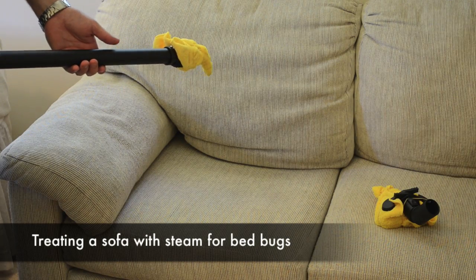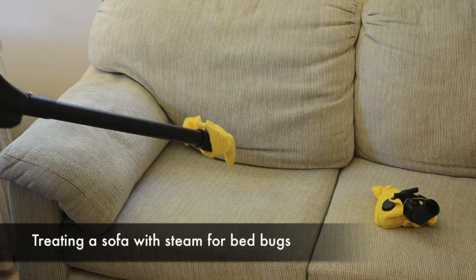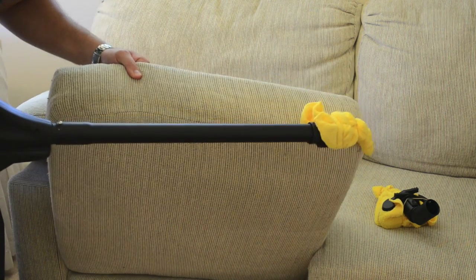Hello, this is Mark with bedbugsupply.com. Today I'll be showing you how to use a steamer to treat a sofa. Basically there are a lot of cracks and crevices when you have a sofa. What we'll probably do first is remove one of the cushions here.